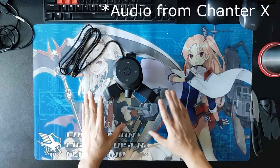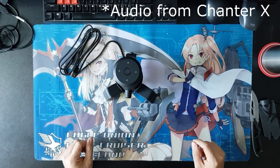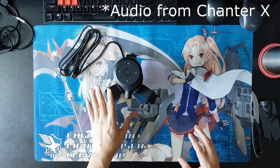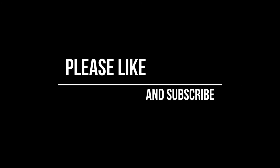That's it for the unboxing video of the Chanter X microphone from Gaming Freak. I will come up with a couple more videos for the initial impression and detailed review, so please click on the like and subscribe button. Don't forget also to hit the bell button to receive notifications on new videos. See you later!